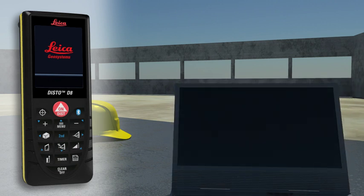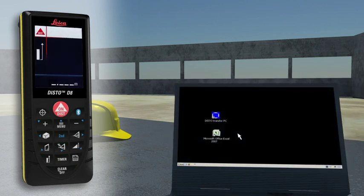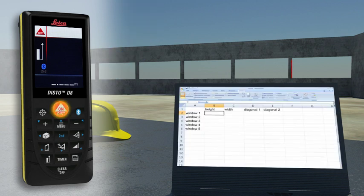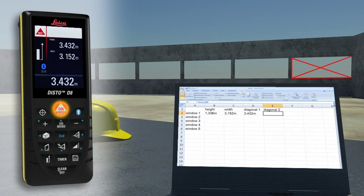Forget paper and pencil. With the integrated Bluetooth technology, measurement results can be wirelessly and accurately transferred to pocket PCs and PCs. You can easily process your data in Excel, Word, AutoCAD and other programs, transferring measuring results such as distances and angles quickly and reliably into predefined forms. You can even control the cursor movement on your PC with the Leica Disto.